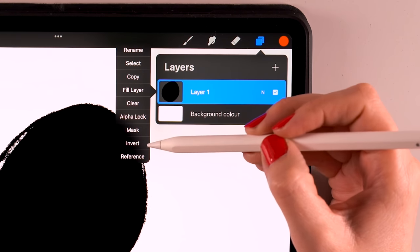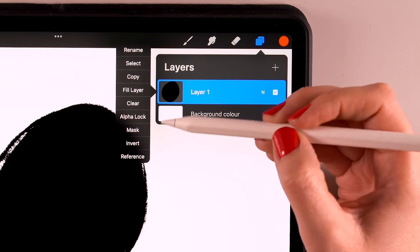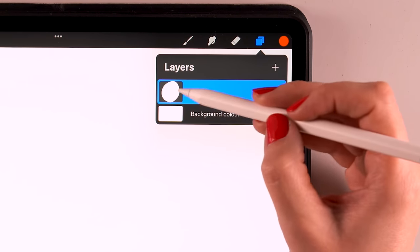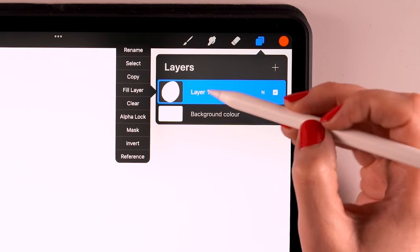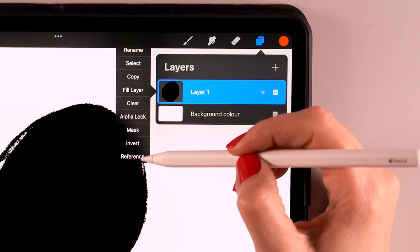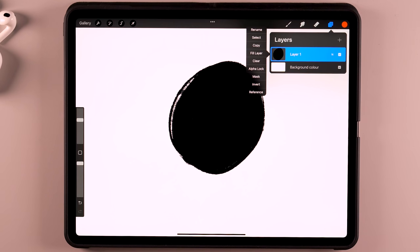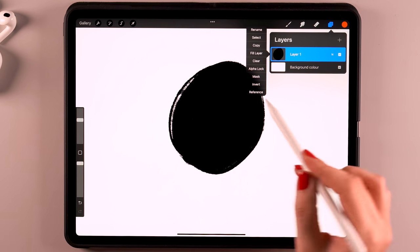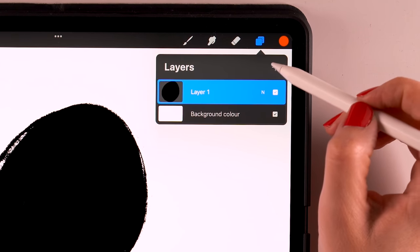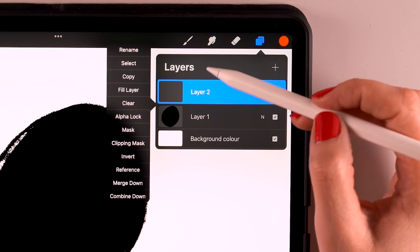We also have the invert option — it'll invert anything on the layer, so what's black will become white. And finally, we have reference. This is handy if you have created line artwork on a certain layer. If you turn on reference, you can make layers underneath that reference layer and fill different areas of your line work with color.